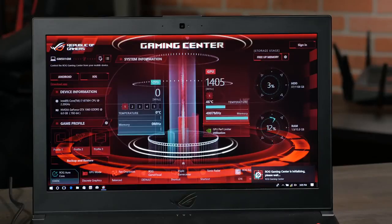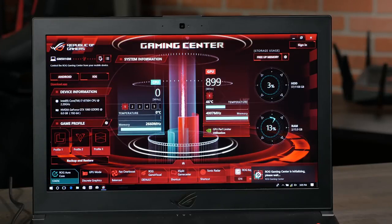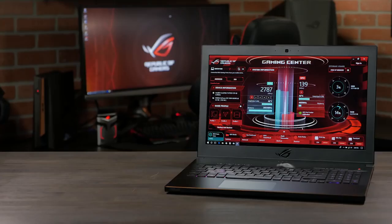Well, for starters, it comes with a full-powered, desktop-grade GTX 1070 with 8GB of GDDR5. But that's not all. It also features a 15.6-inch, tournament-grade IPS-type G-Sync display with a 144Hz refresh rate and 3ms response time.